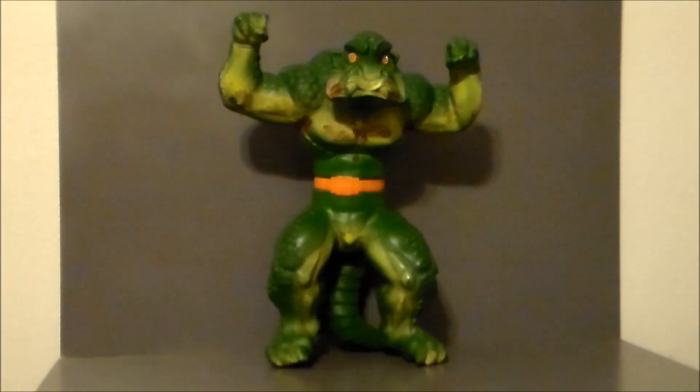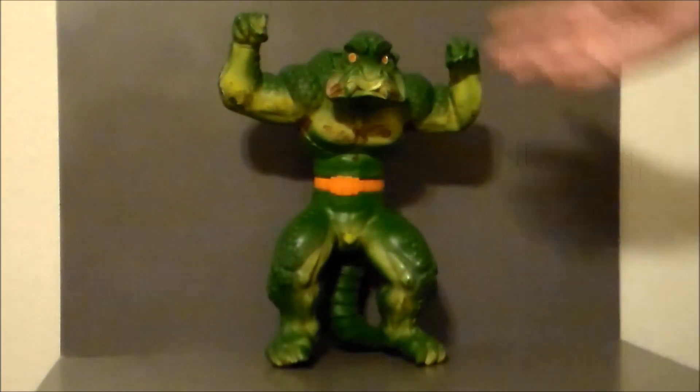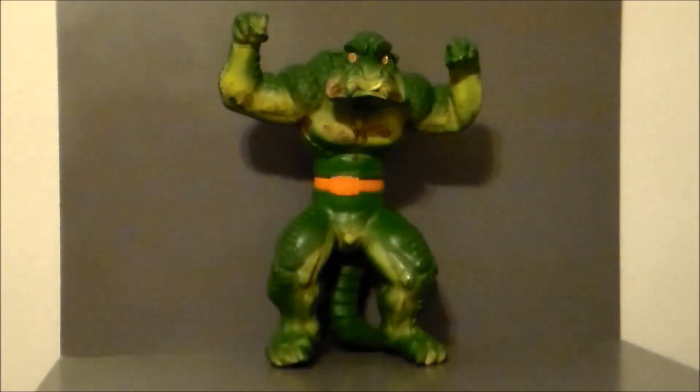Now I know what you're thinking — why would you pay $2 for this thing? It's the paint on it. It looks old and cruddy, and it is. But really, to me, that's part of the charm. This toy was played with thoroughly by some kid that was probably just a little bit older than me.